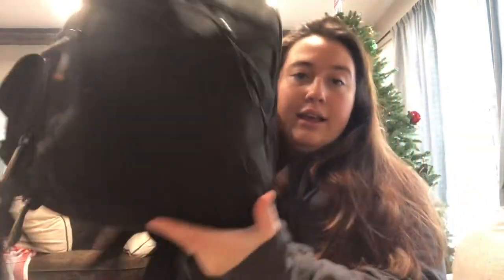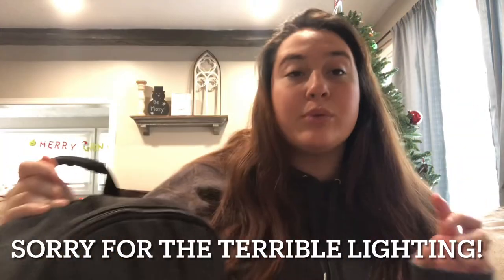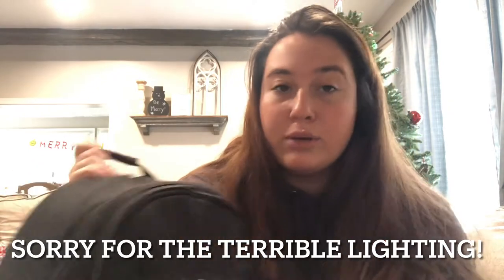I got this bag about four years ago from my mom and dad for Christmas. It's an Amazon brand and it has three compartments: a smaller compartment in the front, a medium one, and then the large one where you keep your camera, lenses, and things like that.